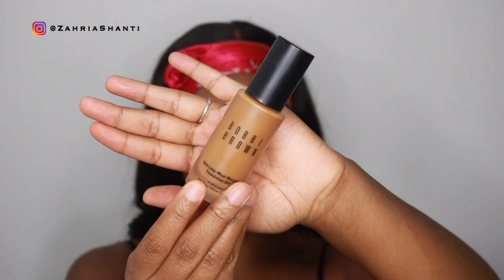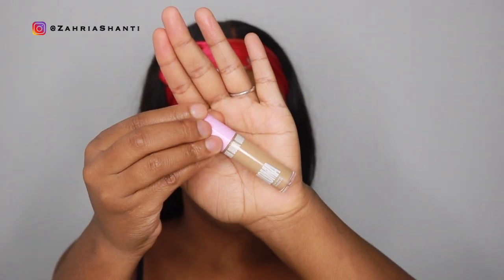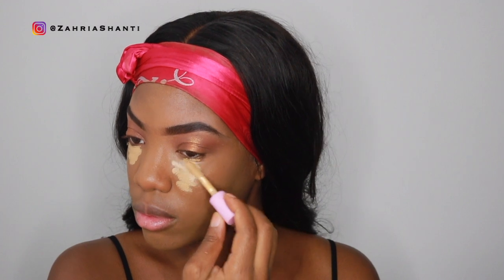I'm moving on to foundation now — I'm using the Bobbi Brown Skin Longwear Weightless Foundation SPF 15. This foundation is running out so yes, I am about to be ghetto and put it on like this. Now I'm blending it with my Real Techniques sponge — this is my go-to sponge every time. I'm kind of feeling like this foundation doesn't match me anymore; I feel like I'm warmer and it might be too cool-toned. Now I'm going to conceal with my Uoma concealer — y'all know this is my favorite. A little goes a long way; I always put way too much.